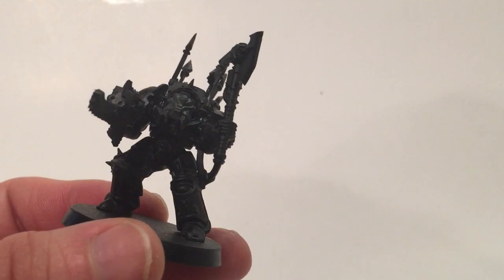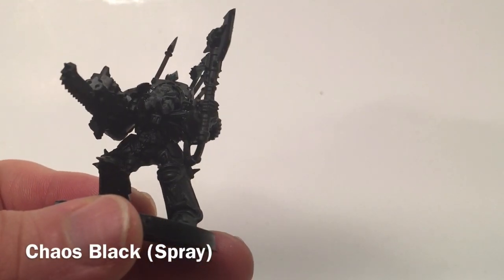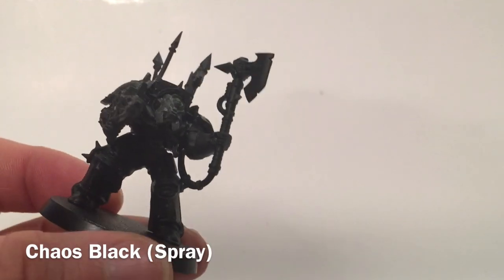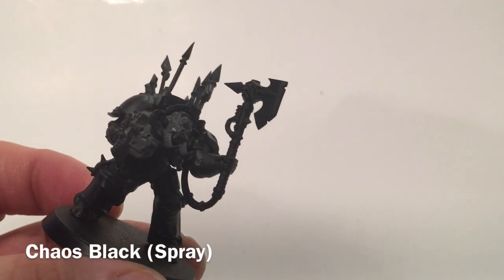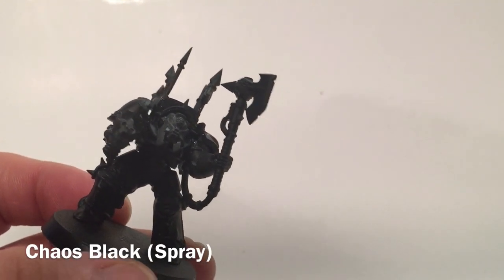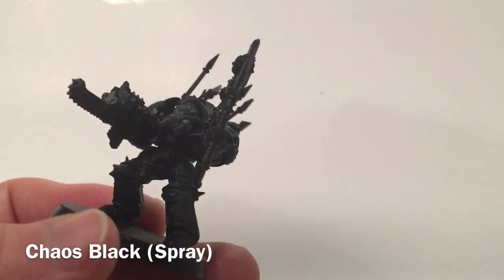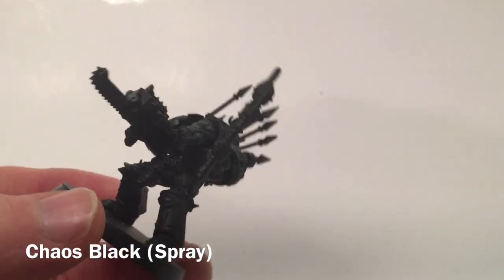This video is painting up a set of Chaos Terminators. We've got them all set up with bolters and combi-bolters, as well as the power axe or chain axe — depending on what you want to call it and what the situation is, we'll use it as either. We've got five of them to do up, but we'll focus on probably this one and maybe one of the others. They're all pretty much the same.